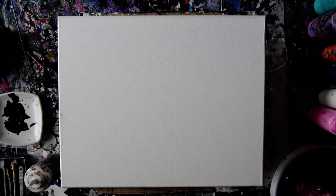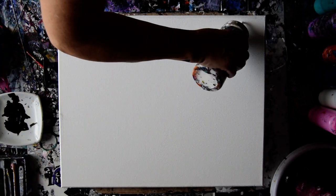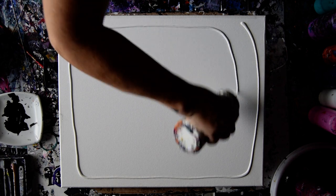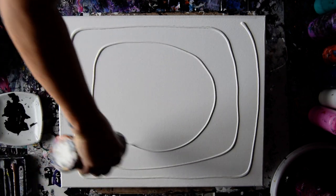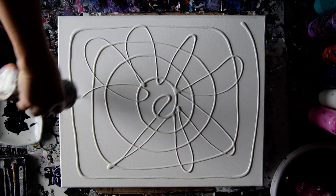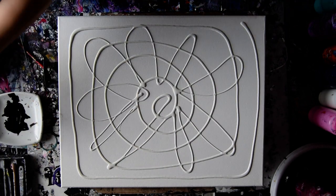Hello again, it's Priscilla Batzell in Springfield, Florida at Expression Start Studio Gallery in the studio slash gallery. I have some paint to use up. I'm going to cover this canvas with a nice even layer and use my OXO Omelettronik spatula.